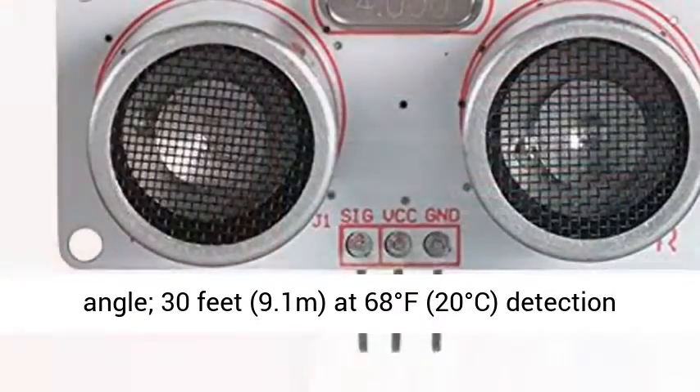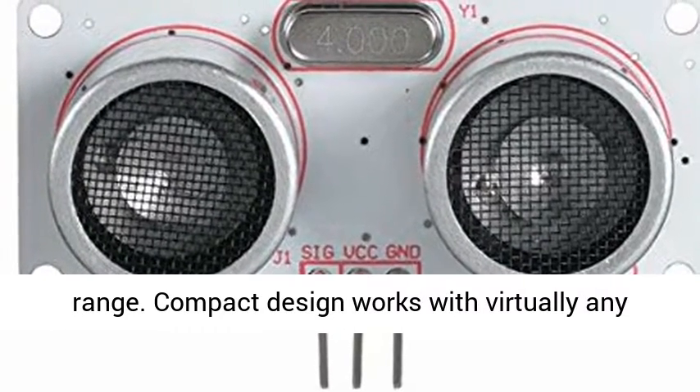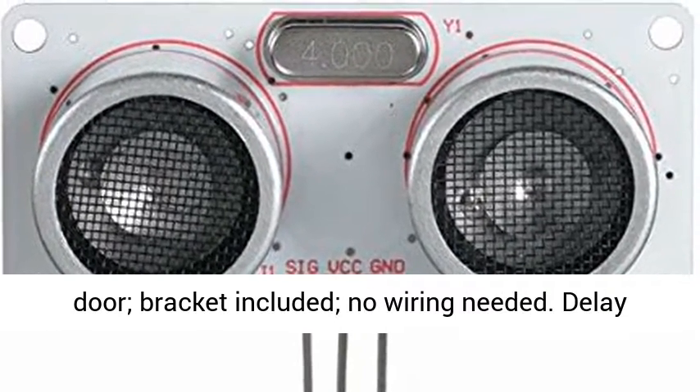100 degrees detection angle, 30 feet — 9.1 meters — at 68 degrees Fahrenheit, 20 degrees centigrade, detection range.